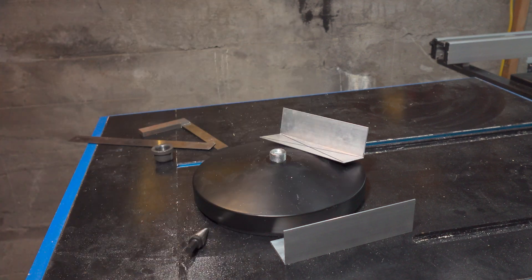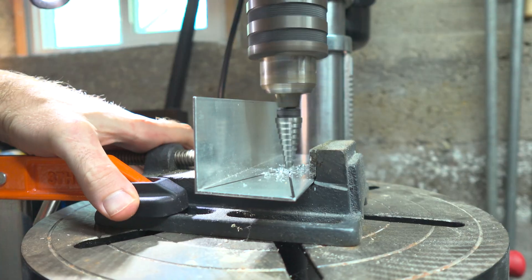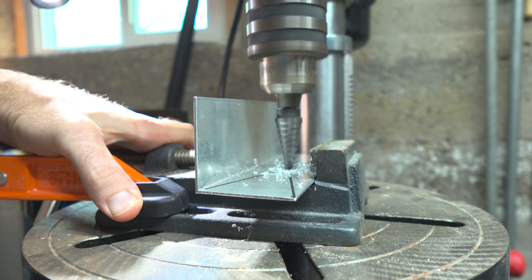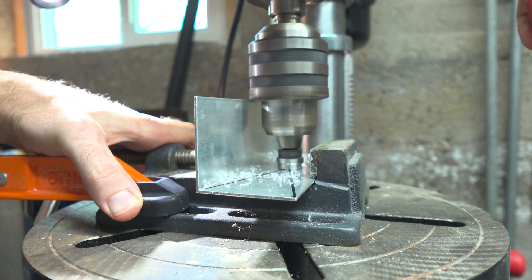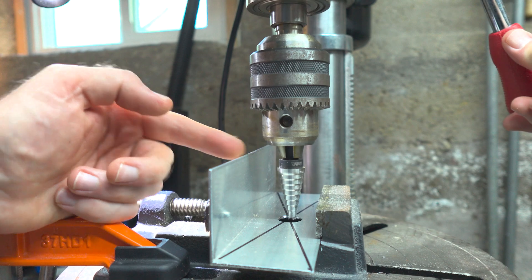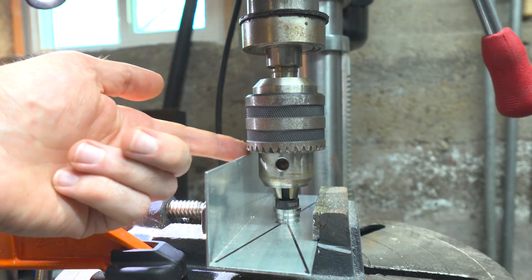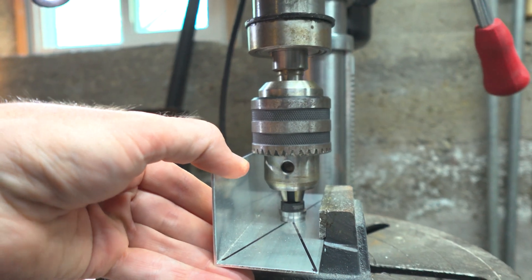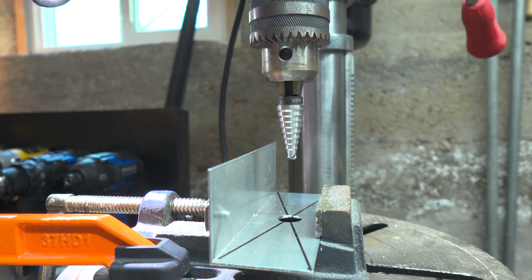I just have to do a bit more modification because I don't have the right size drill bit. That's going to hit that as we go down, so I've got to cut that now.